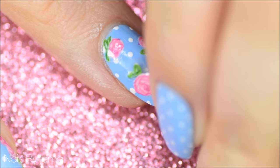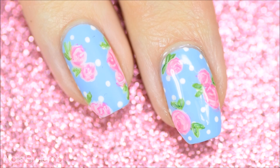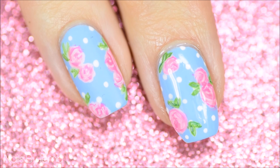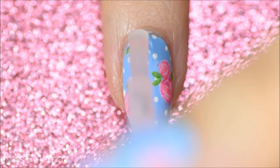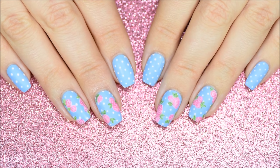Apply top coat over the entire nail to seal all of the decals down — this time it can be a quick dry top coat. As you can see, the shiny decal now looks exactly like the hand-painted nail. I personally prefer this design matte, so I added my favorite matte top coat. I'll list that as well as all of the other polishes I used down in the description box.